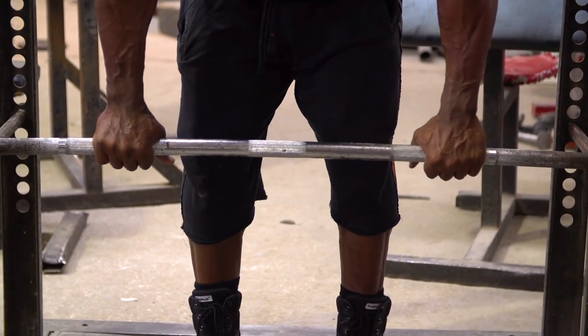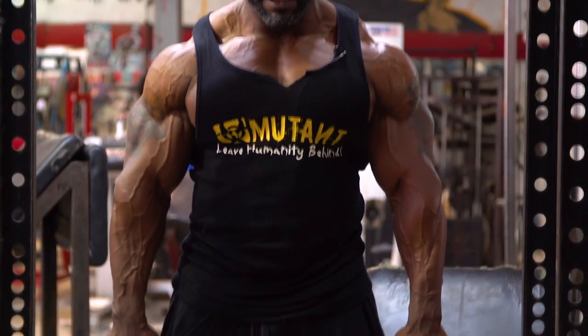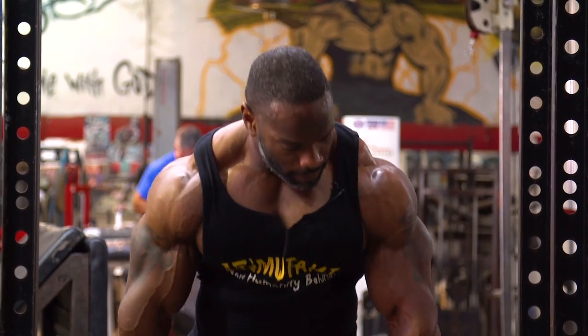So, like I said, you grab the bar where it's comfortable, pull up, tilt the chin down, and just shrug it up. I normally do as much weight as I possibly can — add on as much weight as you possibly can for about 15 reps, four sets, and you can rest about a minute in between each set.